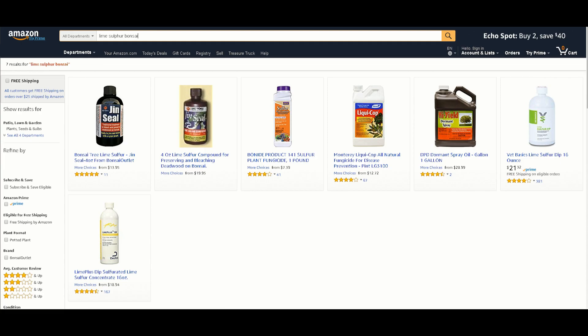Sourcing lime sulphur is not easy, owing to the fact it is not a common item in horticulture anymore. You can order it through specialist bonsai nurseries and suppliers. Due to the smell and difficulty in sourcing reagents, it is not worth making yourself and is certainly ill-advised for health and safety reasons.